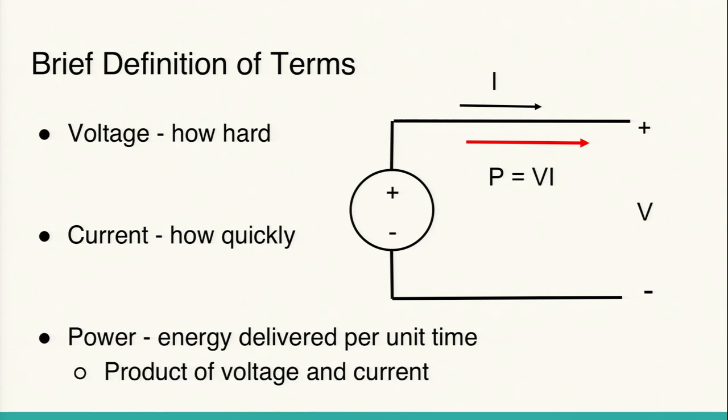Power is the energy delivered per unit time from the source, and it's the product of voltage and current. An analogous situation: think of pushing a box — voltage is how hard you're pushing the box, current is how quickly the box is moving, and the energy you expend per unit time is proportional to the product of how hard you're pushing and how quickly it's moving. So when I say power, think about how much energy is actually going into the device.